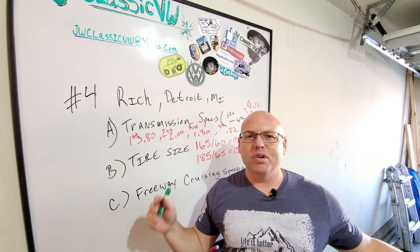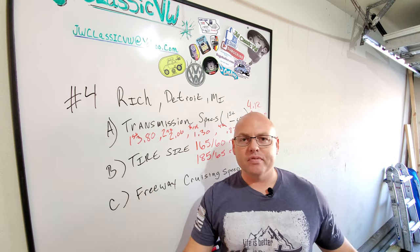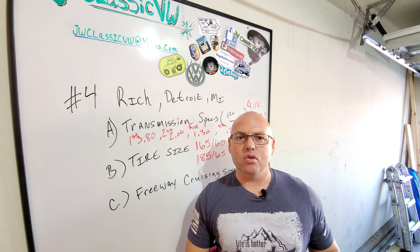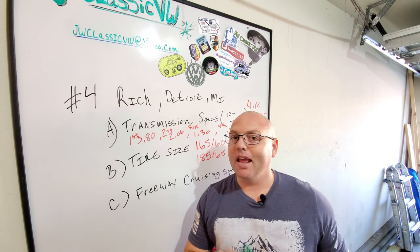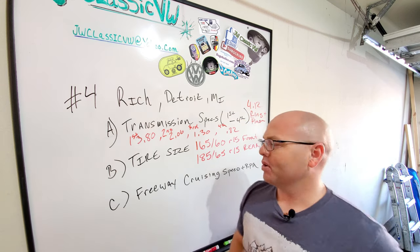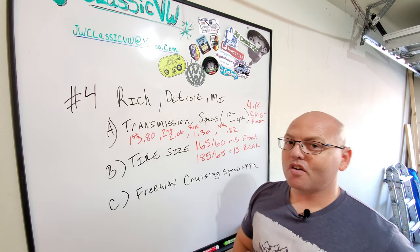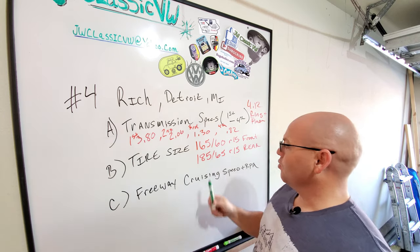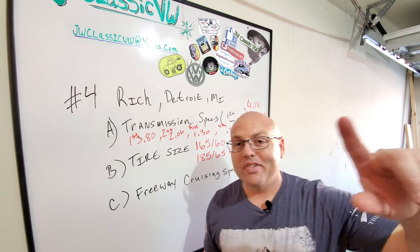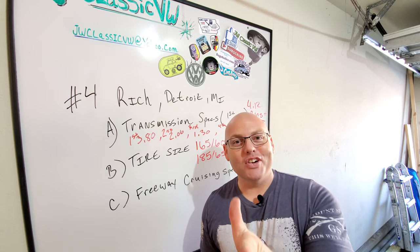It's also got a welded third and fourth gear and a beefed-up side cover. So yeah, it's a pretty strong transmission — I've been told it can handle up to 200 horsepower, and we're probably going to find out here eventually. You asked for the rear tire size but I went ahead and gave you the front and rear: I've got 165/60 R15 in the front and 185/65 R15 in the rear. The front tire probably isn't quite that anymore because of the rub and wear, but we're getting new tires very soon.